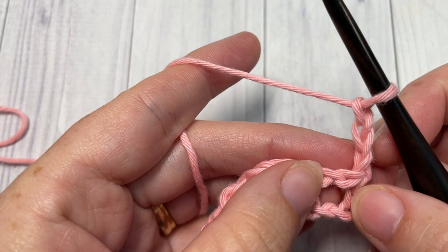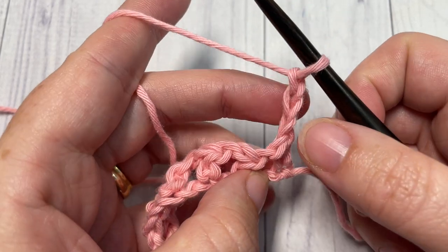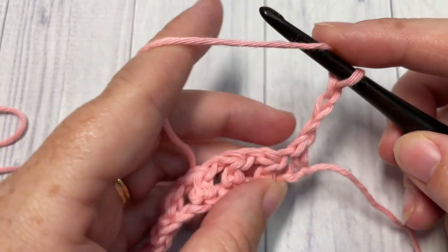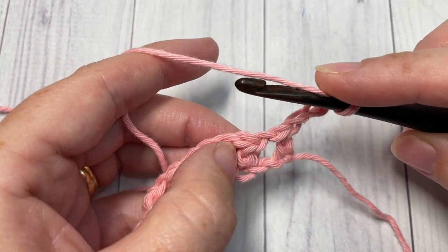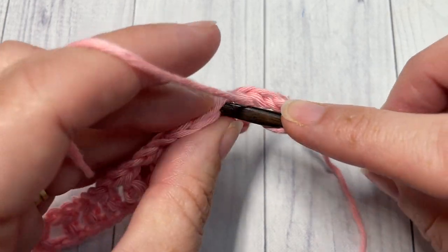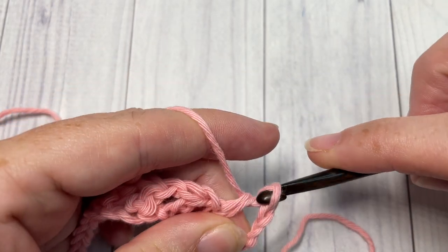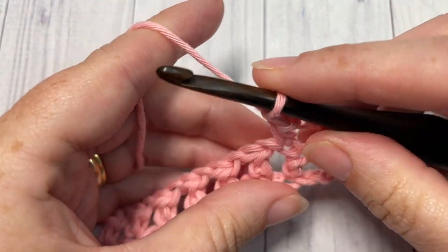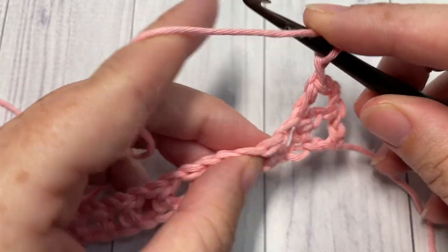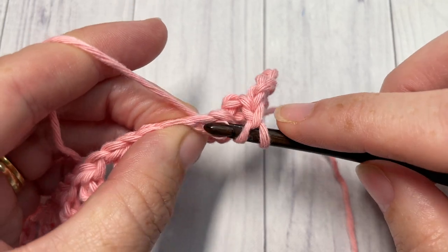For row two, you're going to skip this first stitch because that chain three counts as a stitch. Skip the next chain one space, and then into the top of the next half double crochet work one half double crochet stitch. Chain one, skip the next chain one space, and half double crochet into the next stitch.